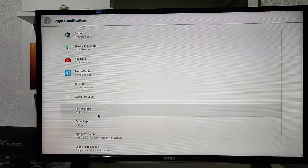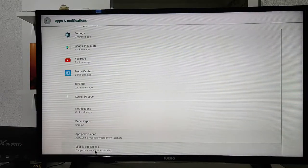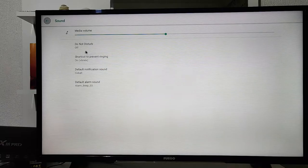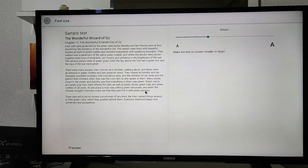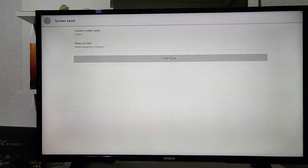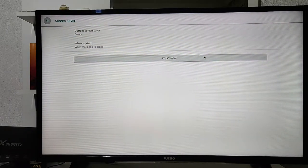We are going to show you some of the options in General settings. You have Sound and Display — in Display, as we always say, you have different options starting from font size. We have display positioning that you can customize for your own TV or screen, and we have the screen saver that you can turn on and off. There are other options to explore as well.